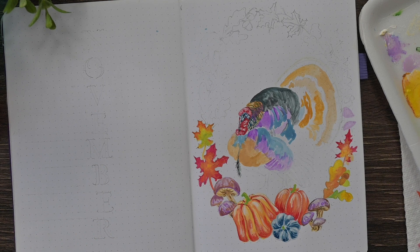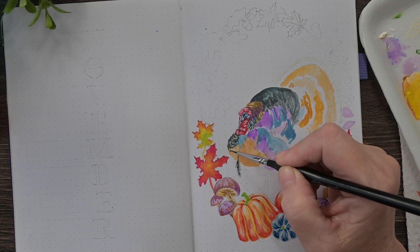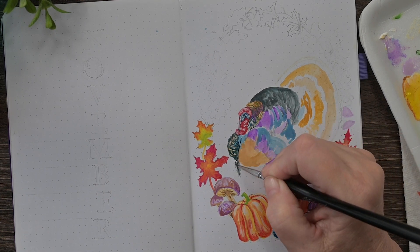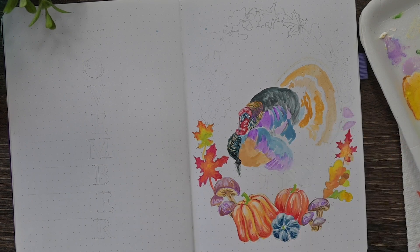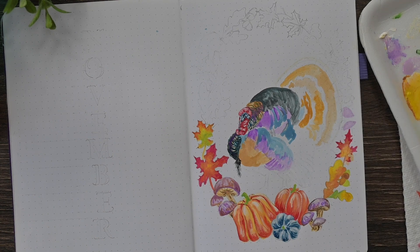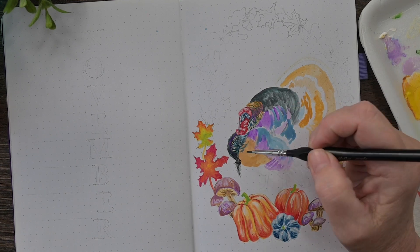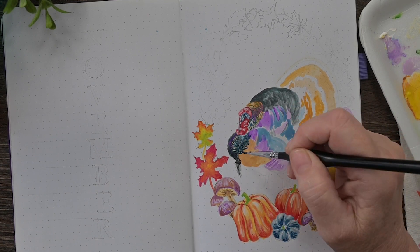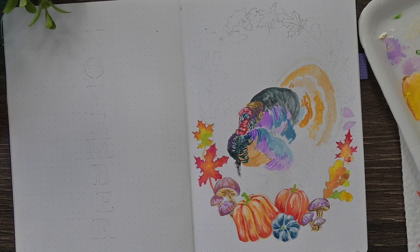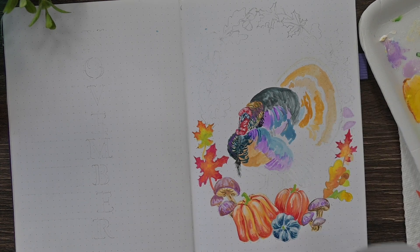I also mix some of the white into some of these colors to make the highlights, coming back and mixing in. It's not actually black — I'm sort of mixing all the colors together to get a black. You can use black straight out of the tube; it will look a little flat, just like watercolor. But this is not meant to be a work of art. This is just a good, nice design for my bullet journal.